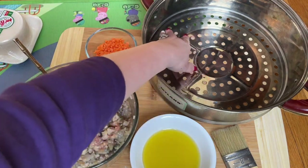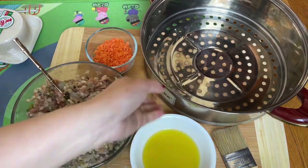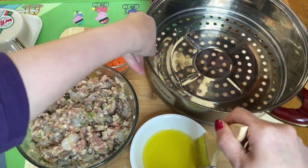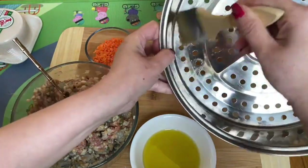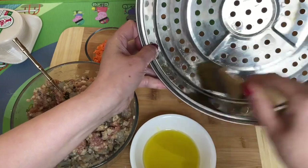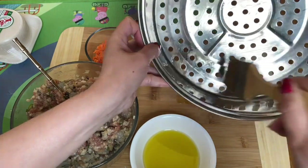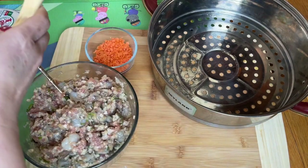This is the part where I'm going to put the siu mai around so I can steam it. You can put wax paper here, but I don't like wax paper because it tends to keep moisture underneath. This tray has holes so it's better. All you need to do is just brush it with olive oil — just like this, very simple — then leave it there.